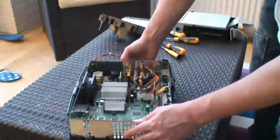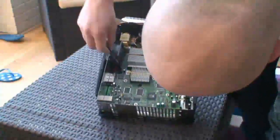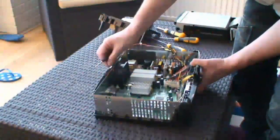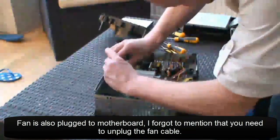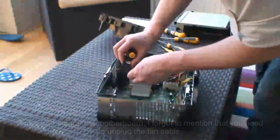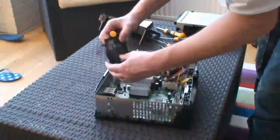Onto the fan. Get a small flathead screwdriver. The fan has a couple of clips at the bottom there that keep it in place. Push your screwdriver in to free the clips, and then you can just lift and gently pull away the fan. It comes out.